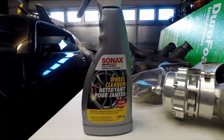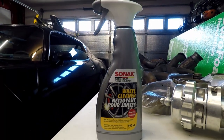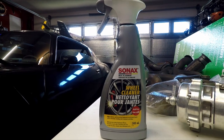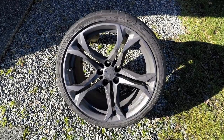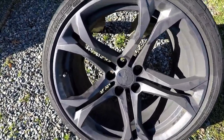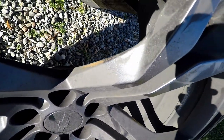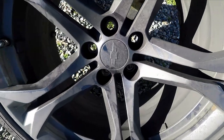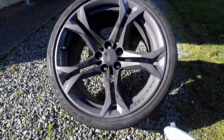Here's the product — Sonax wheel cleaner — what everybody says is the best on the market. Are you gonna take the brake dust off my wheels? Let's check it out. Here's my filthy dirty front wheel; it is absolutely filthy. The thing I'm really wondering about — see all that right there — can it actually get that off? It looks like the wheels are rusting, so we're gonna see what this stuff can do.